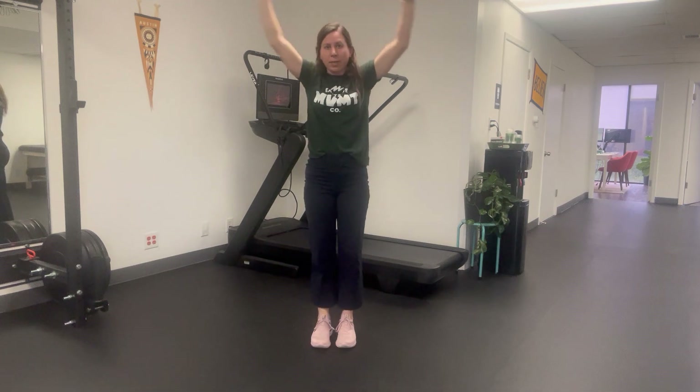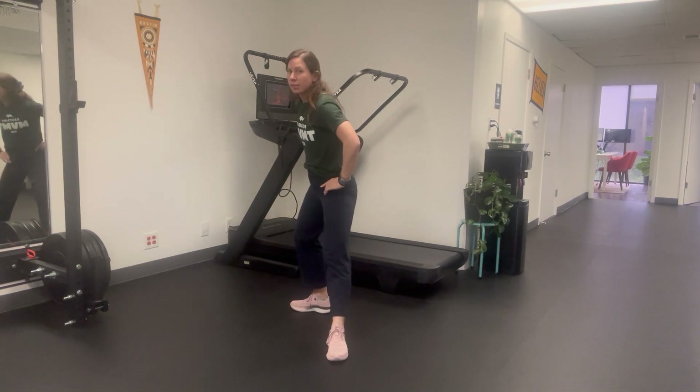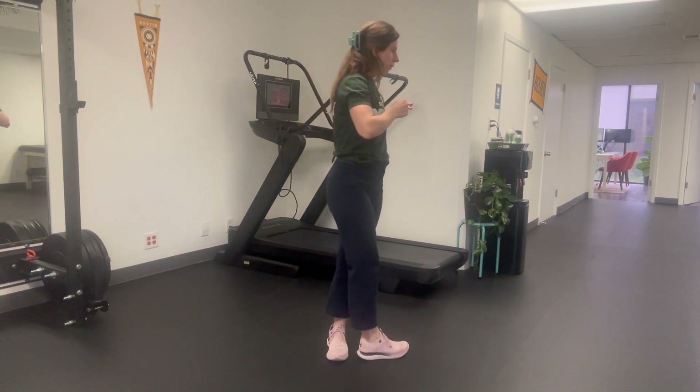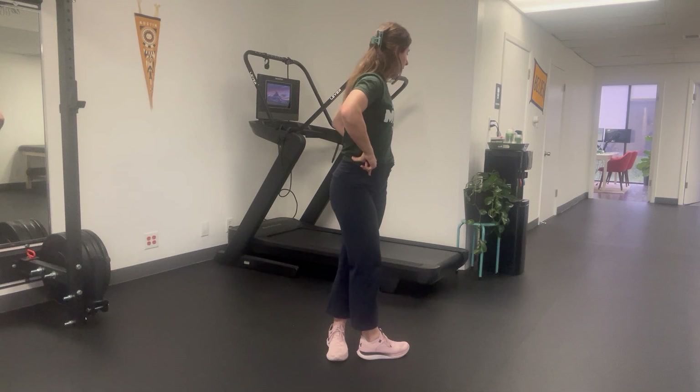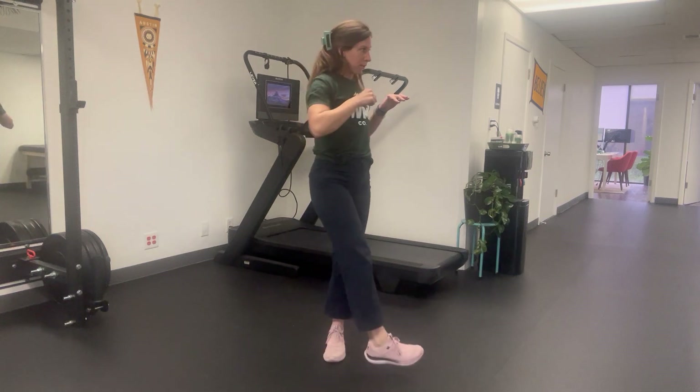The last movement is in the transverse plane — our rotational movement. You're going to pick one leg to be your stationary leg in front of you. The other leg rotates back behind you, and then you sink back into that back leg — it's a lunge behind you. Think of it like a clock: we're at six o'clock, then coming back over, twisting in front and rotating the torso around, looking behind us as far as we can, and then moving back around.